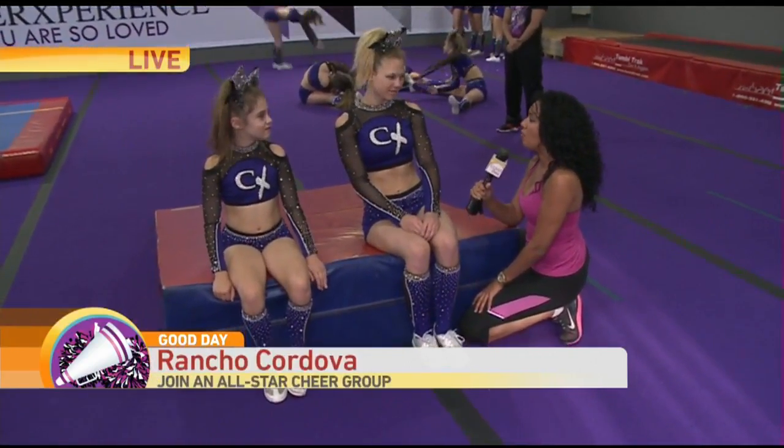Thank you for joining us. Crystal joins us live where she's trying to join the squad. All right, Crystal, don't embarrass us. Hey guys, Cheer Experience is putting me to the test, teaching me some of their award-winning moves.